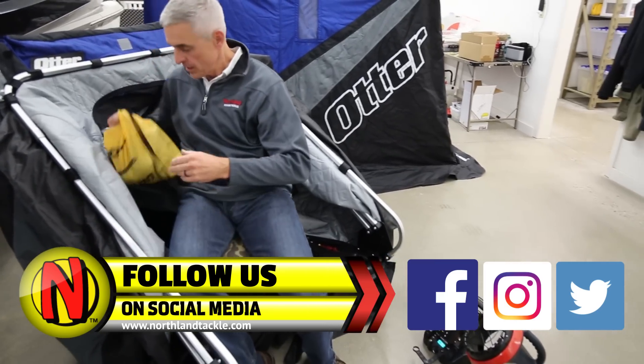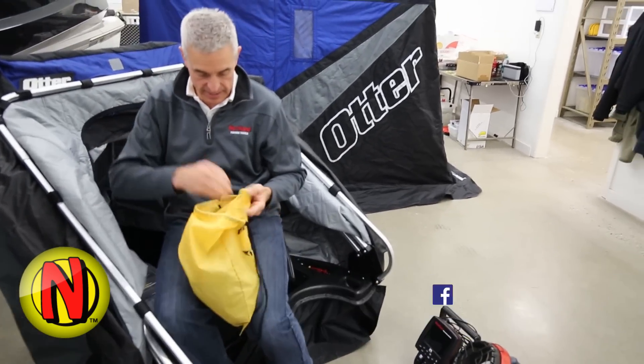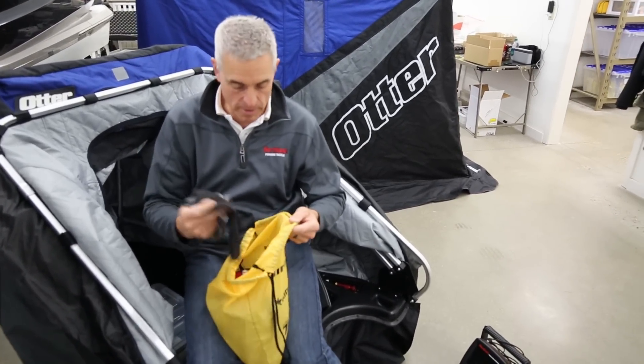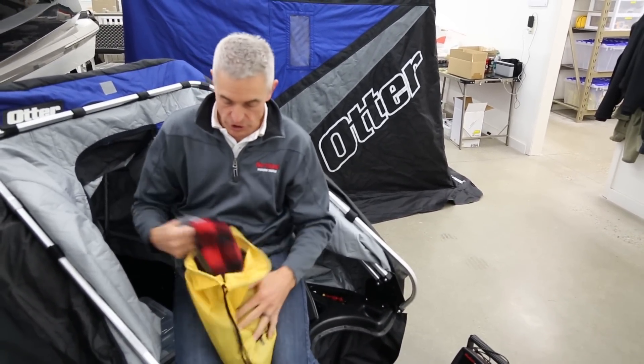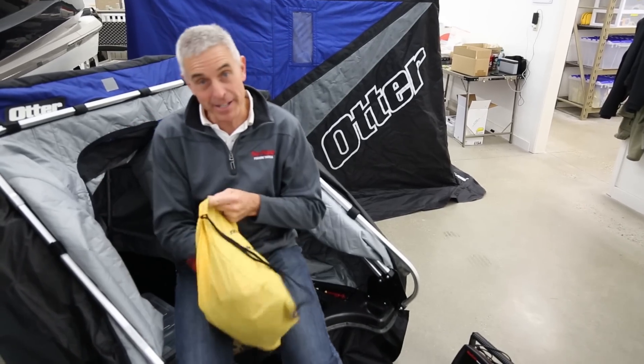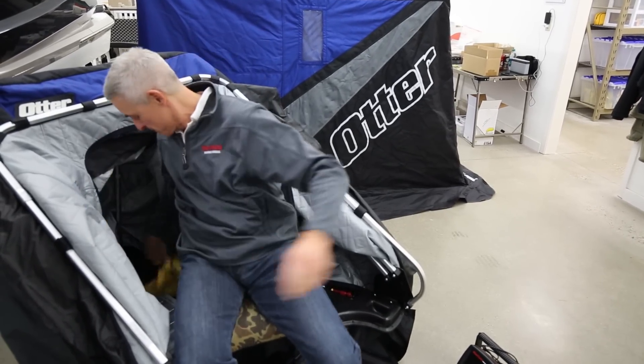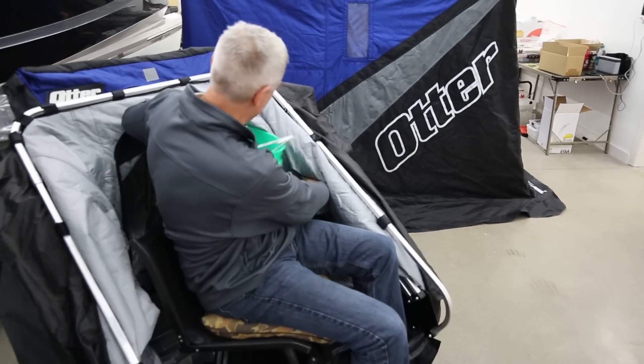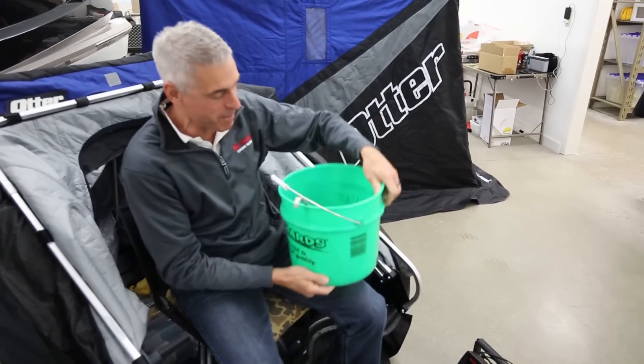I've also got little bags with extra neck gaiters, extra gloves, and of course a plaid hat — that's kind of mandatory for going ice fishing.